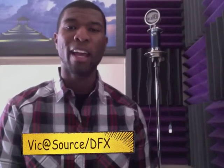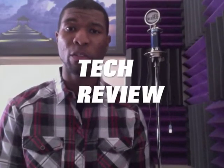Hey guys, it's Vic at The Infinite Source slash Digital Flow X, and today I'm going to be doing something a little different. I got a tech review for you.